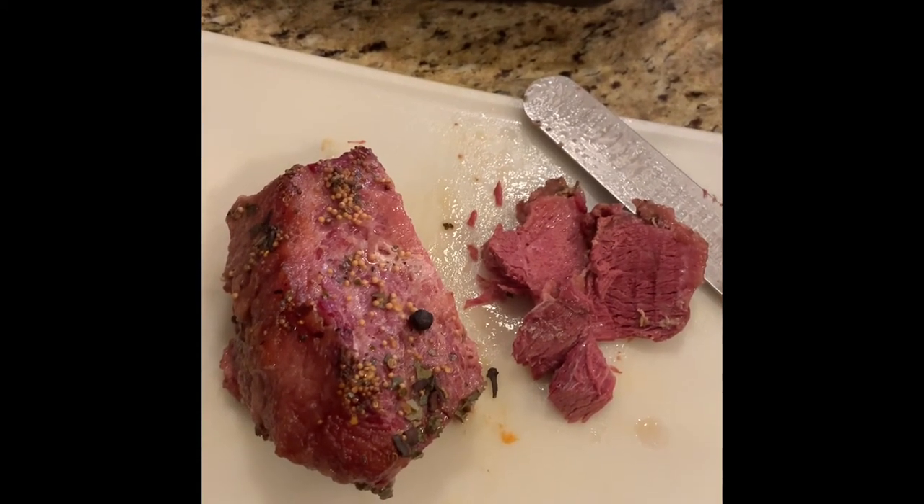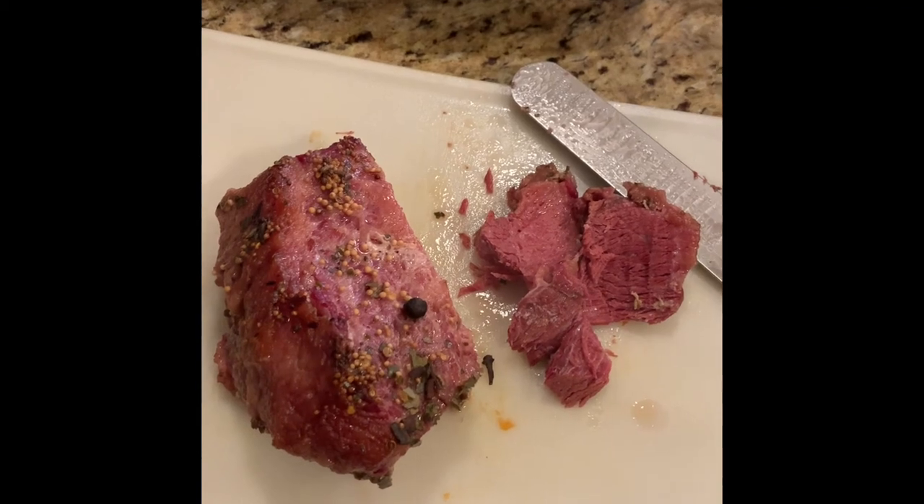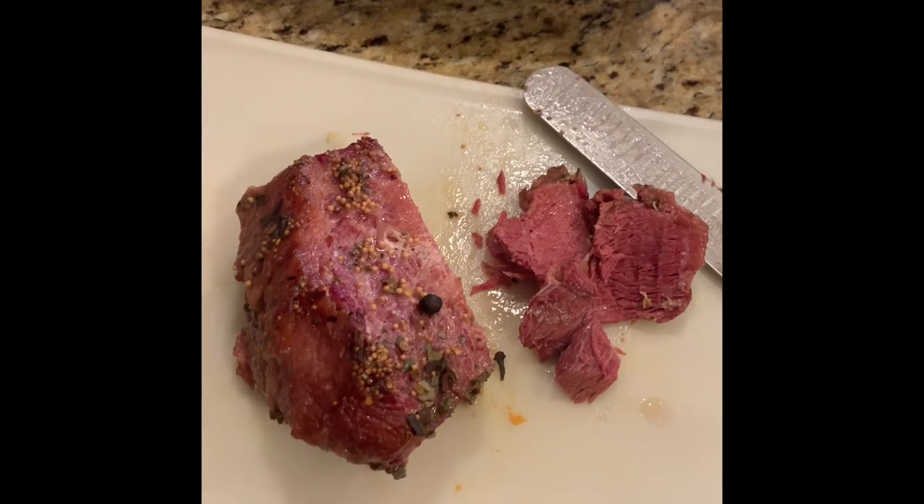Give this recipe a try tomorrow on St. Patty's Day or any day, and hit that like button. Thanks.